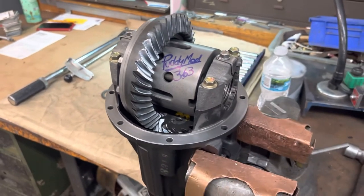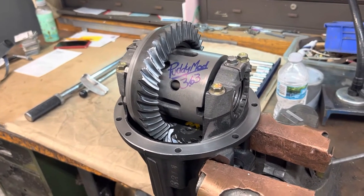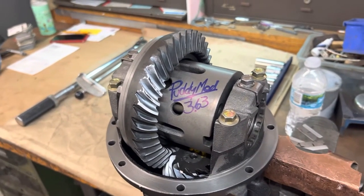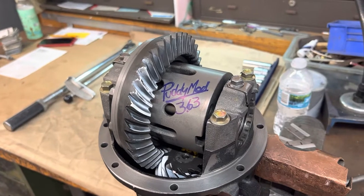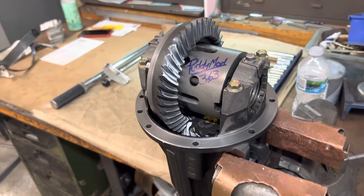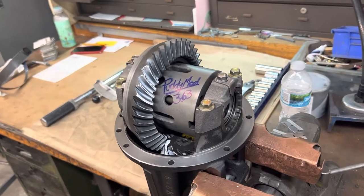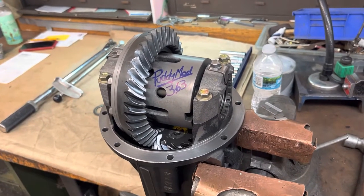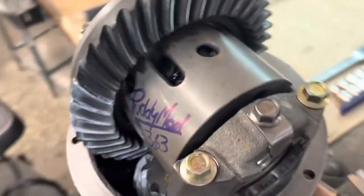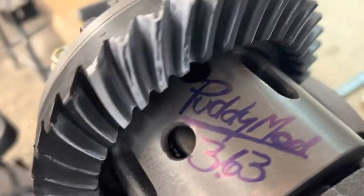I finished this rear end yesterday, and as I went into the house to get cleaned up, I started thinking about it. I thought it could be better. I went to sleep and I was tossing and turning thinking about it — it's okay, but I think it could be better. So this morning I went ahead, broke it down, and built it again. This time I got perfection. The pattern is excellent, beautiful contact.